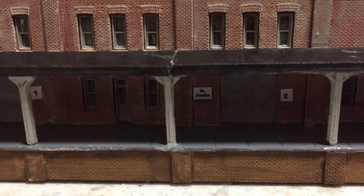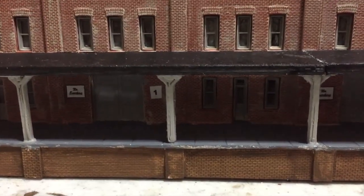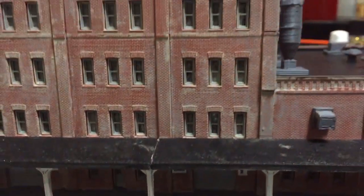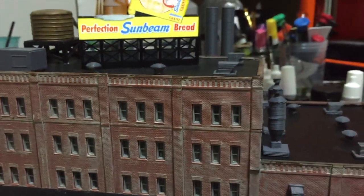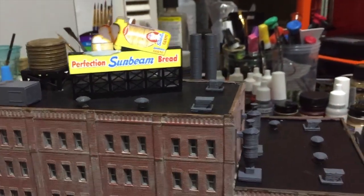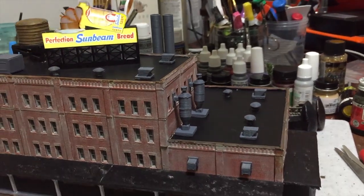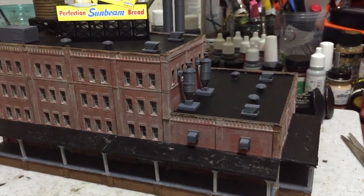I've got a couple of signs here — 'No Smoking' next to the doors. So this is just a quick update, and I've been having a lot of fun doing this building.